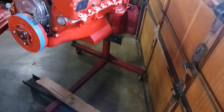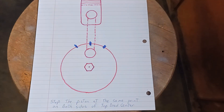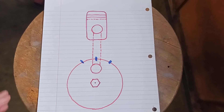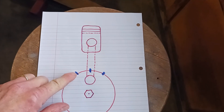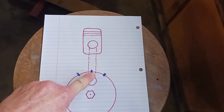The idea behind the whole thing is you want to stop the piston at the same point on both sides of top dead center and mark it on the balancer. Then top dead center would be halfway between the two points — mark it on one side, mark it on the other side, and halfway is top dead center.